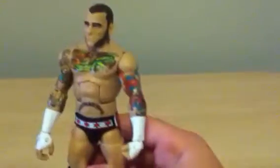I'll be doing a figure review of Best of Pay-Per-View CM Punk. This is my third figure review — I think I've reviewed Basic 34 Ricardo Rodriguez and Elite 25 Broadus Clay. If you haven't checked those out, go check them out on my channel, but now let's review CM Punk.